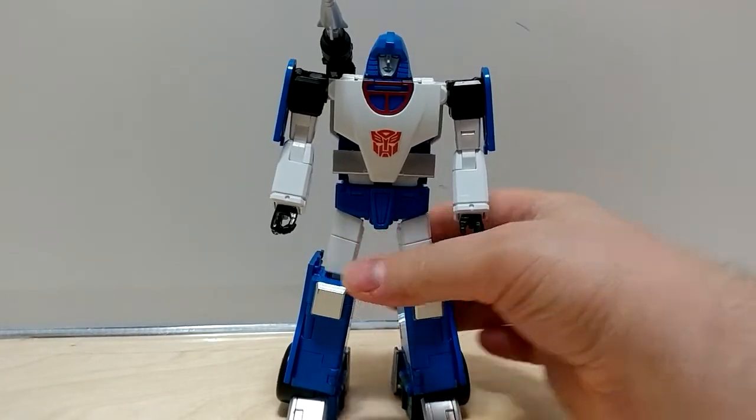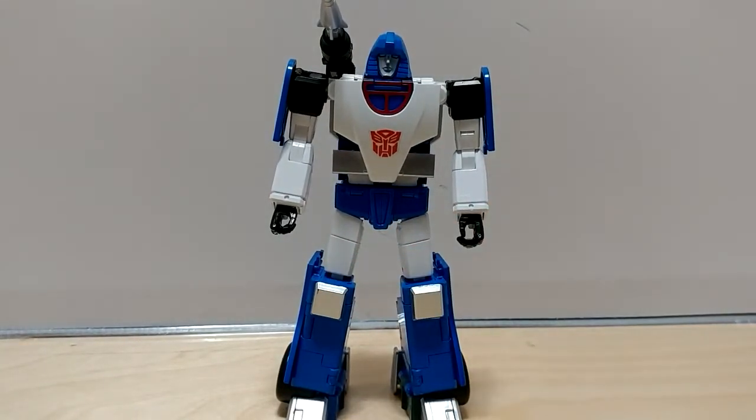I hope this was helpful. Sorry it couldn't be more helpful, but there you go — Transform Elements Speedstar. Thanks for watching!